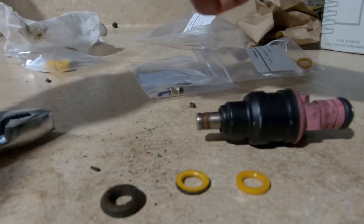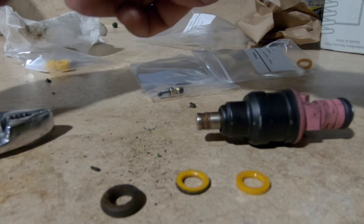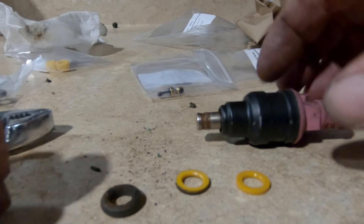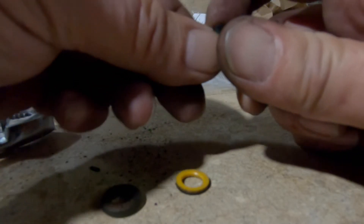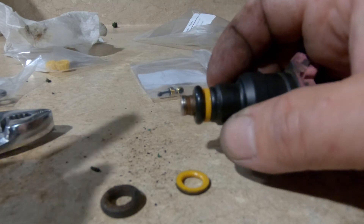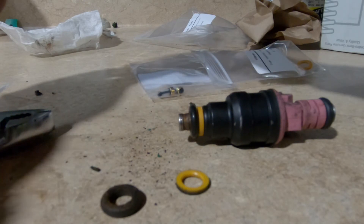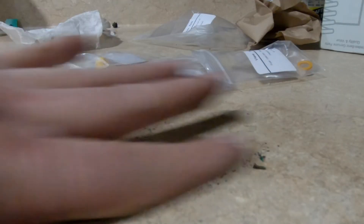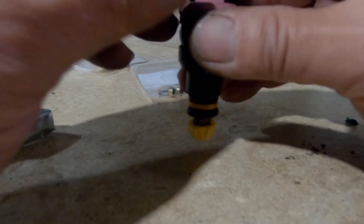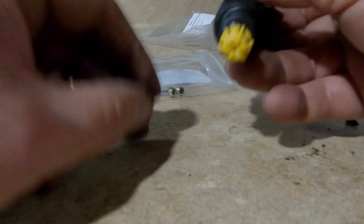There's a plastic spacer and an o-ring. When you get these kits, the o-ring on the top and bottom are the same, so you should get about 12 o-rings and six spacers. Pop the spacer on, then the o-ring, and it goes on just like that — pretty simple. Then the plastic cap goes back on. Find a clean space, press down until it clicks, and that means it popped on and is good to go.